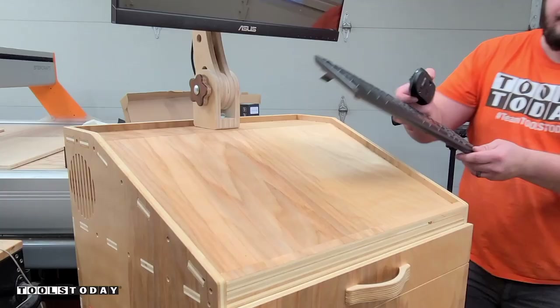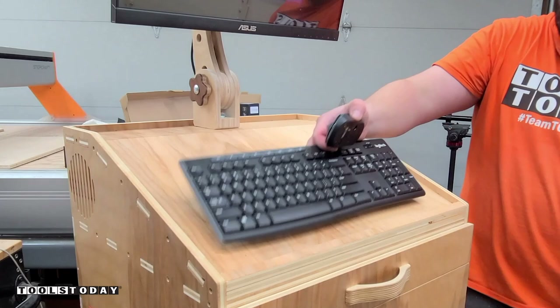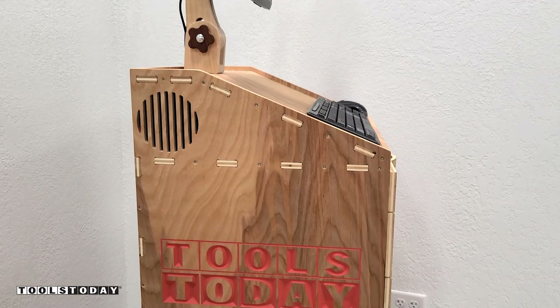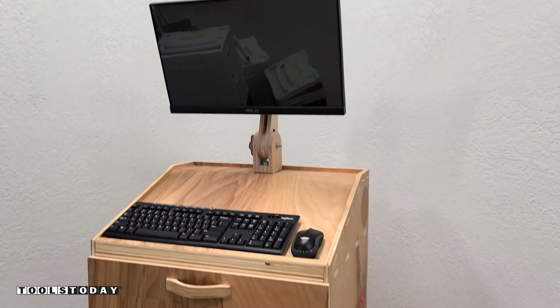It's got a nice spot for a mouse and keyboard as well, although it will be mostly used as a touchscreen monitor since that's what it was intended for. Anyways, that's going to do it for this project. I'm super happy with how this turned out — hopefully you guys enjoyed seeing this as much as I enjoyed making it. Be sure to check out those plans on our website if you're interested in making it for yourself. Have a great day everybody.